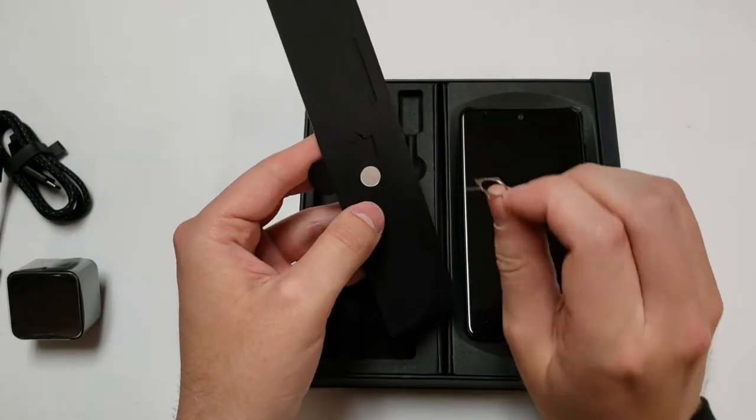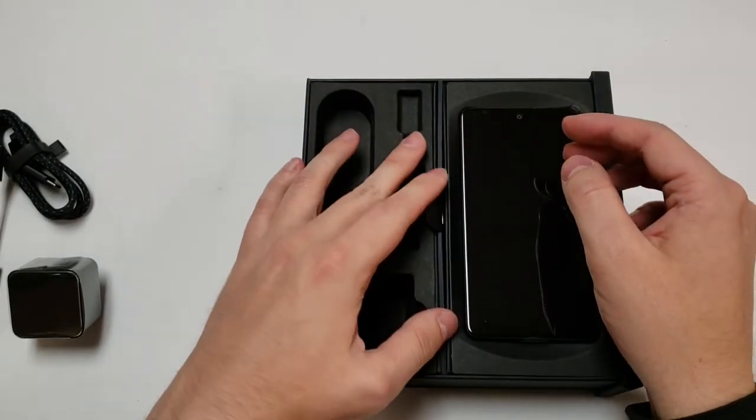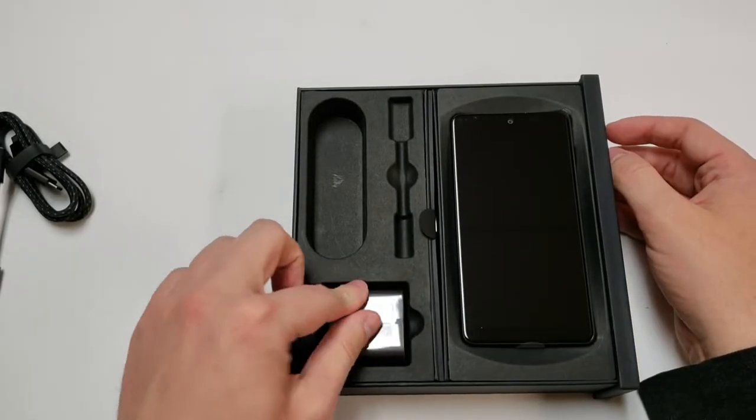A SIM card ejector is pretty cool. So now let's put everything back in the box, because honestly I'm not going to use anything that's really in here.